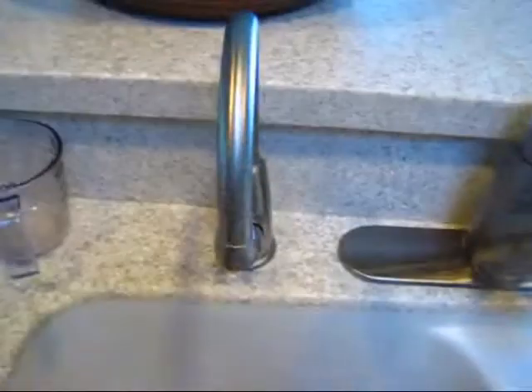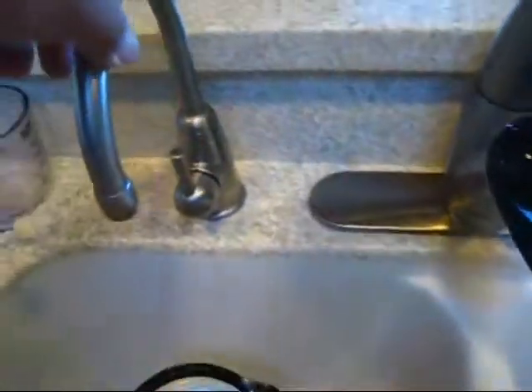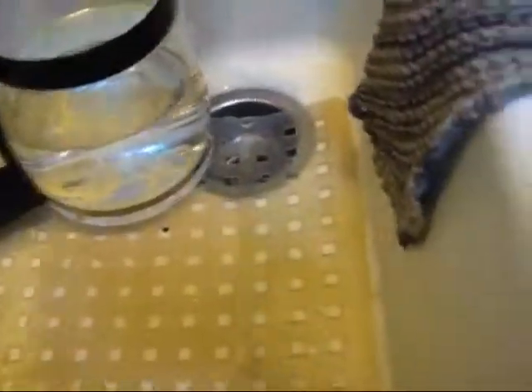Hi folks, I'm going to show you how to make cowboy coffee. First, you get really good water. This water comes from an RO water filter — I suggest doing that.